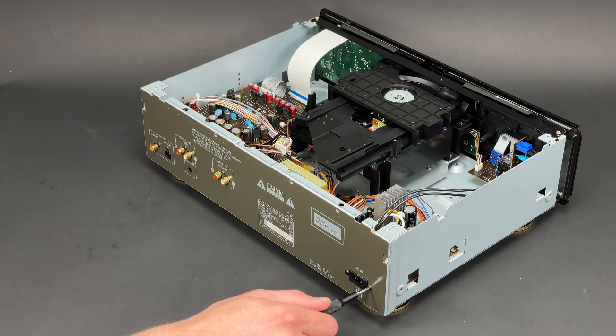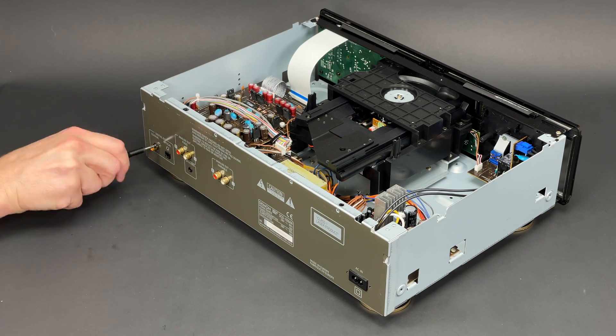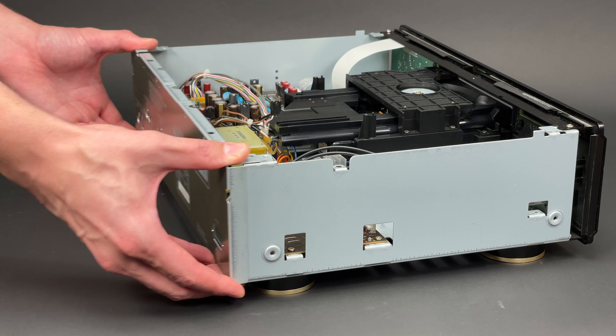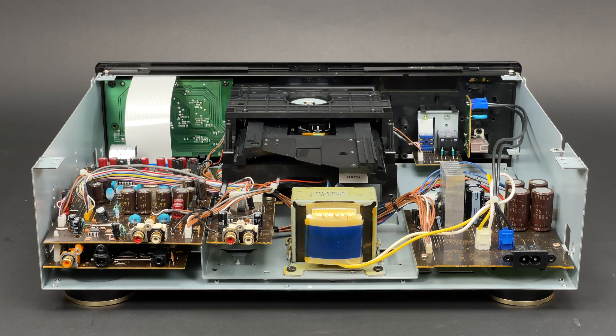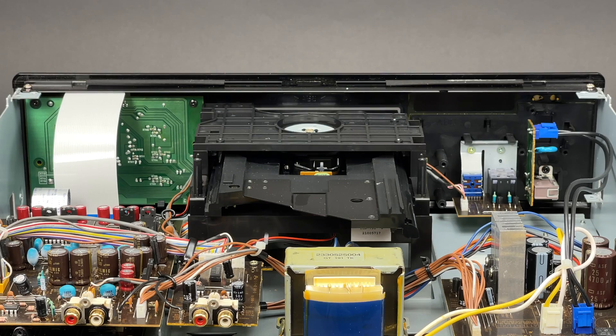After the six screws which are securing all the sockets on the rear panel are undone, the panel itself can be removed. In order to clear more room and to make extraction of the other components a little bit easier, I will remove the front panel next.